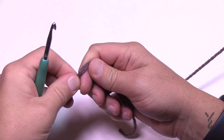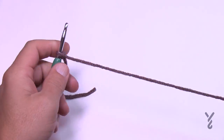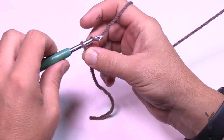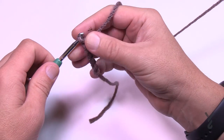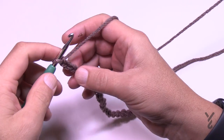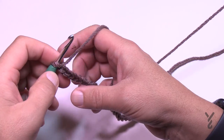To begin this square, you need to chain a multiple of 30. Remember the first one on the hook counts as one, so just do 30 and come back once you have that done. Let's begin row number one — it's not as hard as it looks if you're reading the pattern, and we're going to take it step by step.